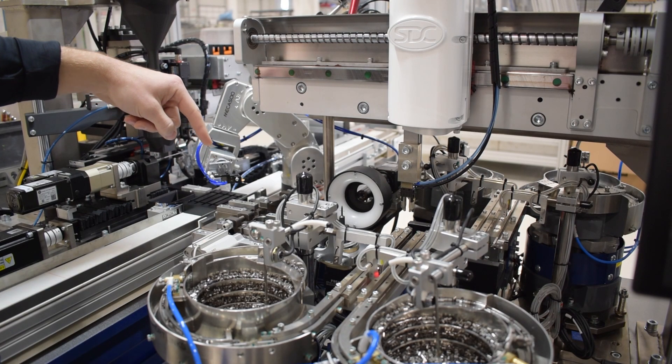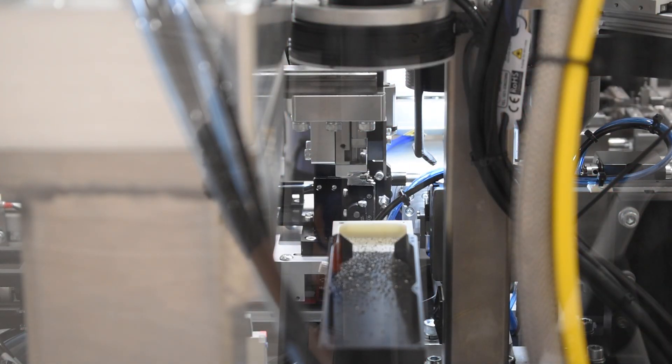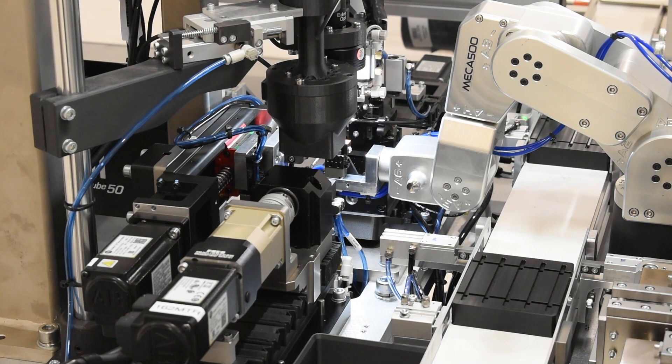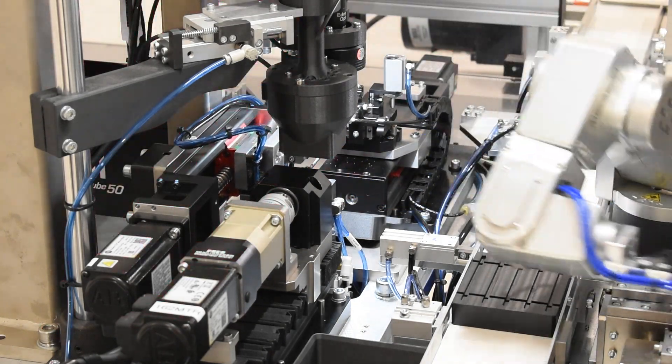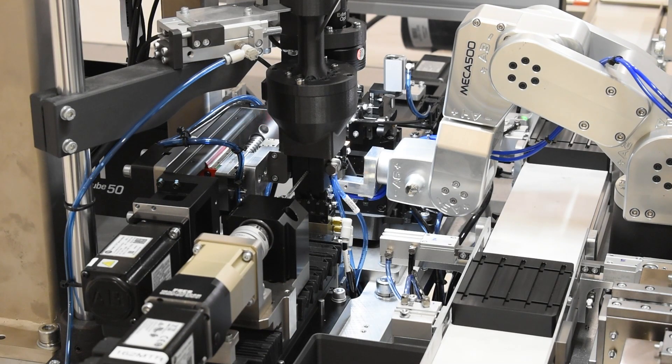This station here is our stamping station. We then have to insert the small rivets into the links. That's where we use the Mecademic robot to handle and manipulate the link under vision guidance to make sure we're always inserting the rivet into the correct spot.